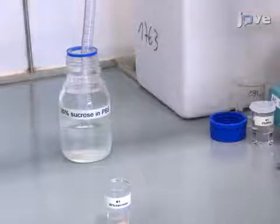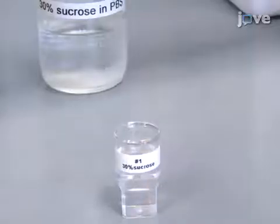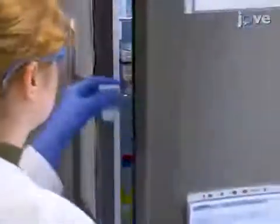The next day, exchange the PFA for 30% sucrose in 0.1 molar PBS and incubate for another two days at 4 degrees Celsius to cryoprotect the sample.